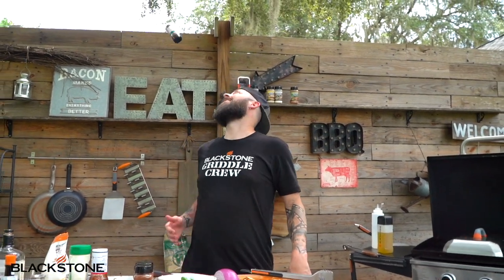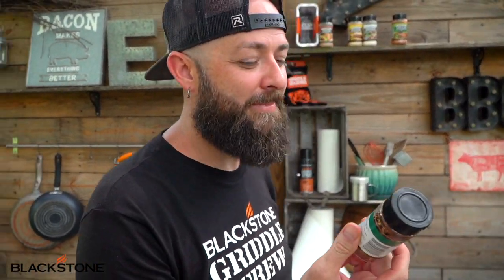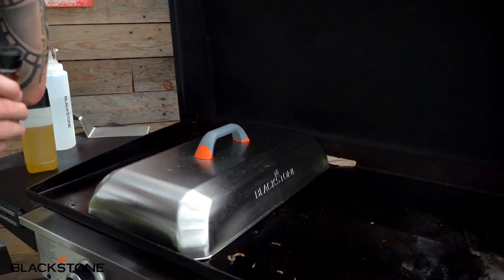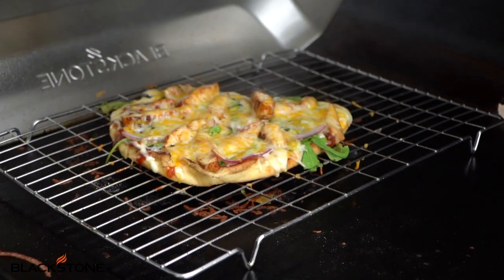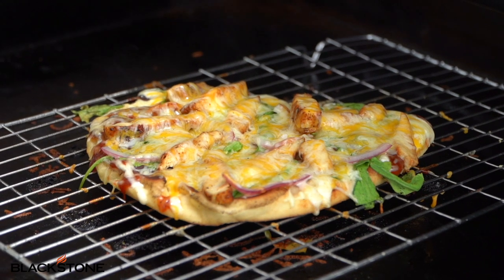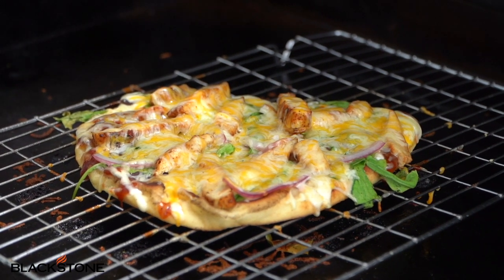Hey guys, here's the thing — sometimes while you're cooking you forget things, and in those moments you just hope that you can throw it from behind your back, catch it, move on to the griddle top, and continue the seasoning process. You just have to do it. Hey — red pepper flakes! Let's see if our pizza has had a chance to melt. I think it's going to be glorious. And I will be honest — I cheated and looked to make sure it was actually melting while we were filming.